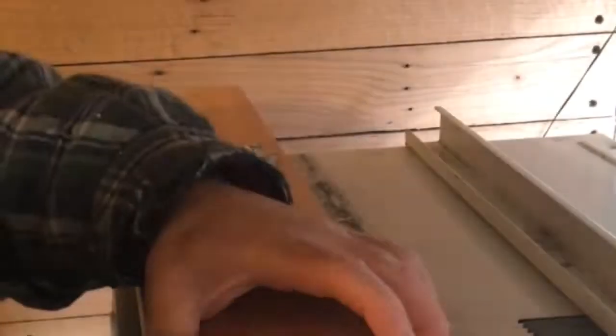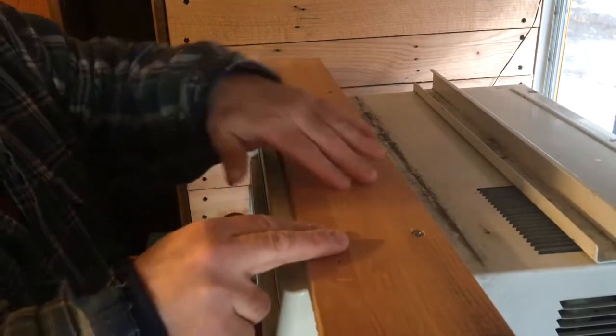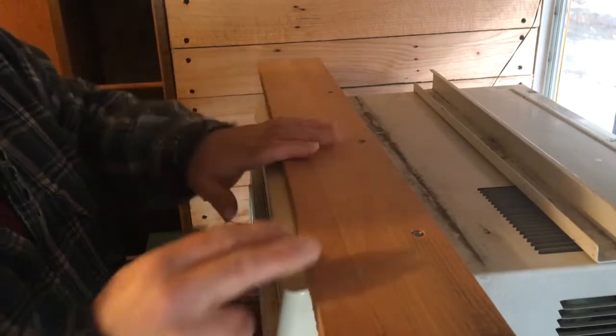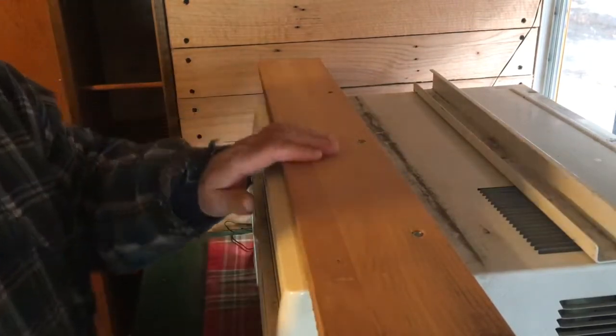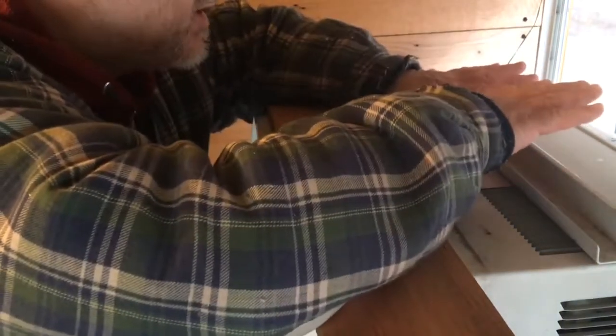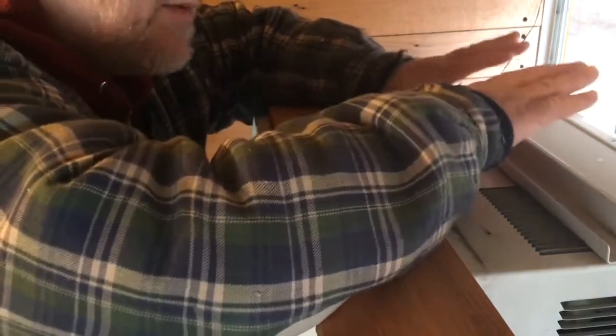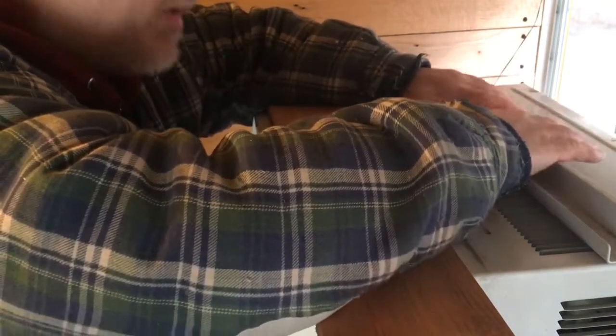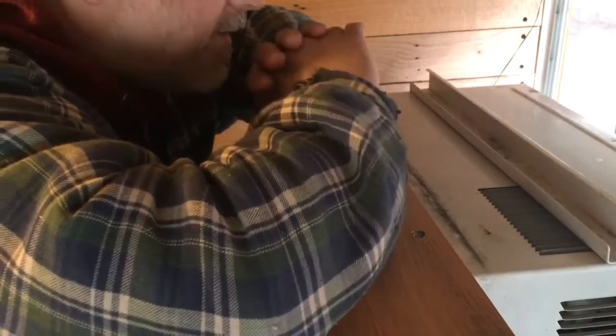I'm going to attach this top piece now. Because I'm countersinking, I can't use the regular nut driver. When I did the countersink I wanted to leave enough here for the screw to hold on to the wood. The other reason I'm doing all this is I'm trying to make it semi-permanent so it can even stay in going down the road, because these things are bulky and heavy — really something I didn't want to fight to put in and out of the window all the time.